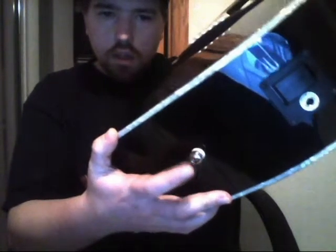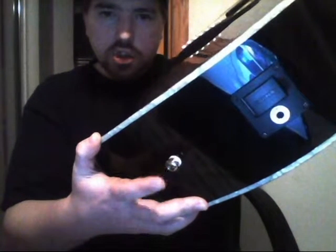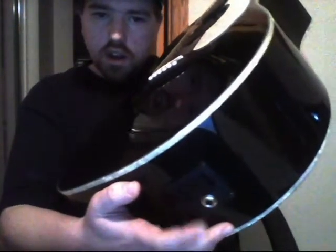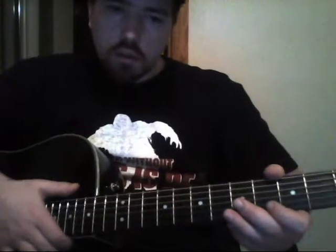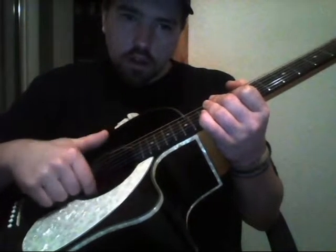That is the strap peg. And if you have an acoustic-electric guitar like I do, that is your pickup — that's how you plug your guitar chord in to make it electric. Of course it has to be plugged into an amp, an amplifier.